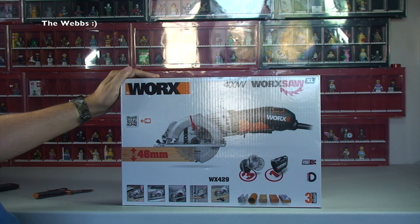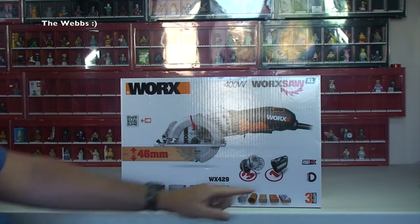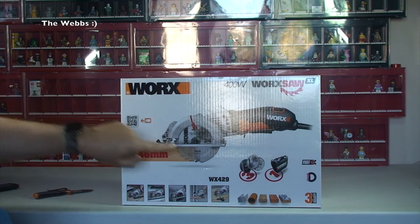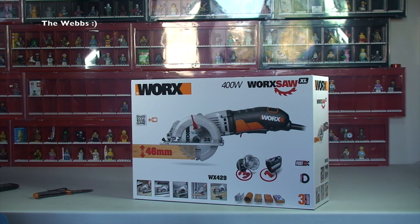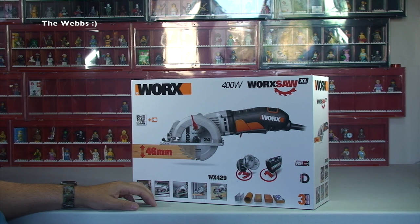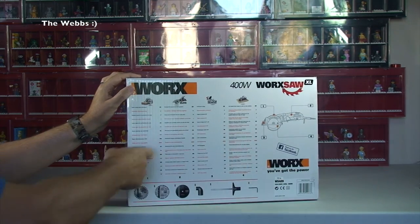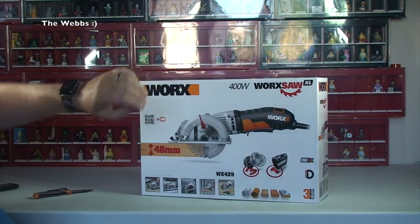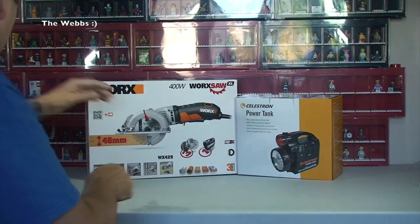This is a handheld saw and it's just going to make things easier and quicker with regards to cutting the wood to size for this Lego room as we go along. There are other saws we've got, but I just thought this will speed up the process. So that's what that is. That will be getting used today, today being Saturday the 3rd of September 2016. Ethan will be back to school on Tuesday. So yeah, that's going to be used straight away.